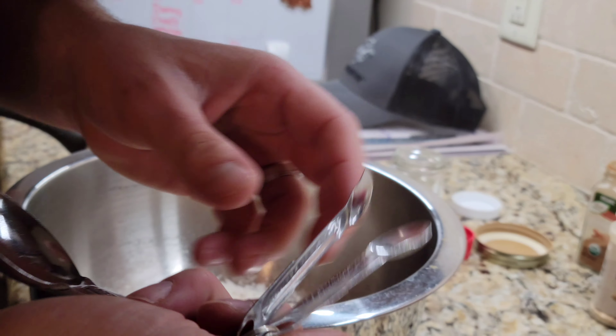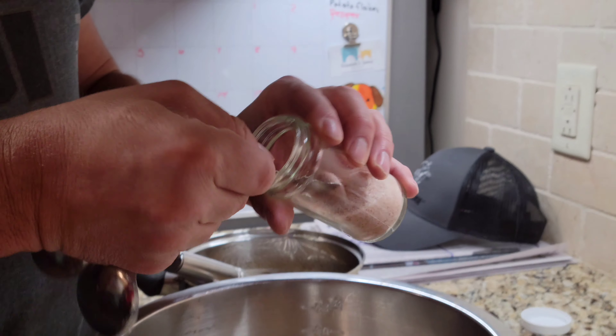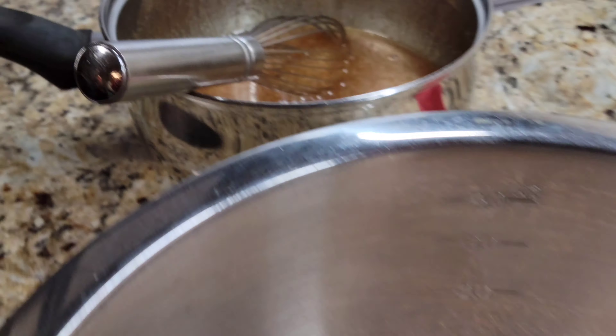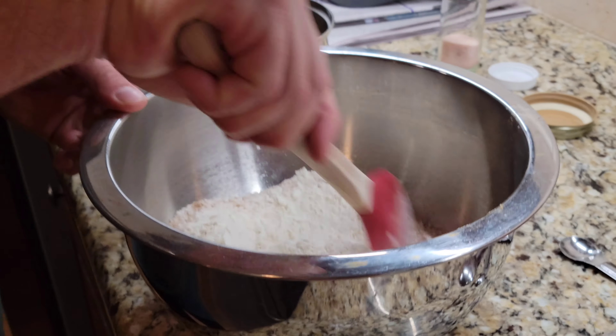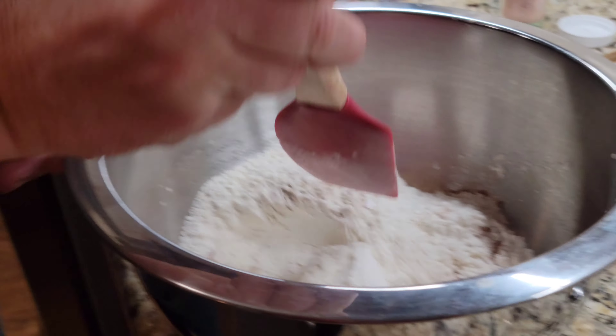And we're gonna do a half teaspoon of salt. Lots of teaspoons! We're gonna take and just mix all of our dry ingredients together — besides the sugar.